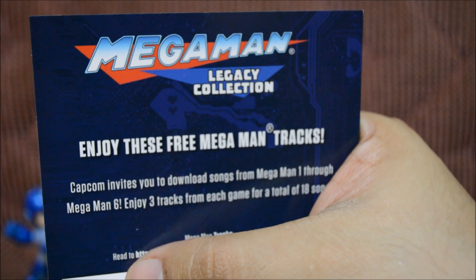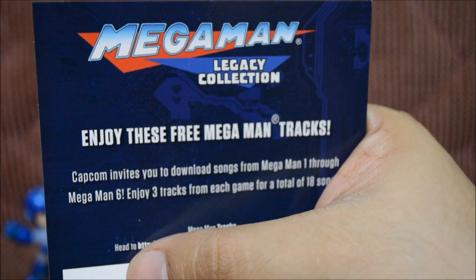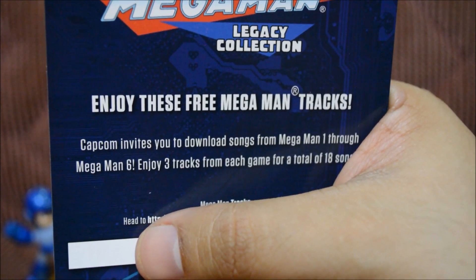Here's a little pamphlet so you can get your free music for Mega Man — it's pretty awesome. I'm covering the code obviously so you guys don't steal my music. Thieves.